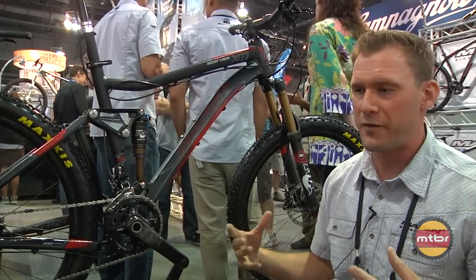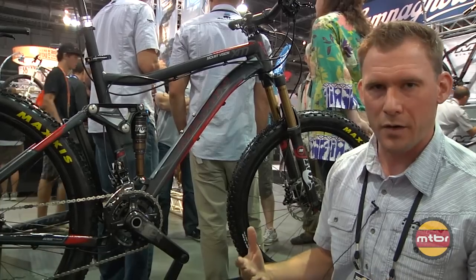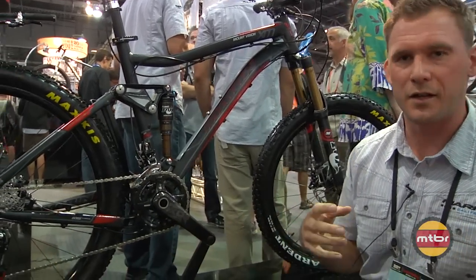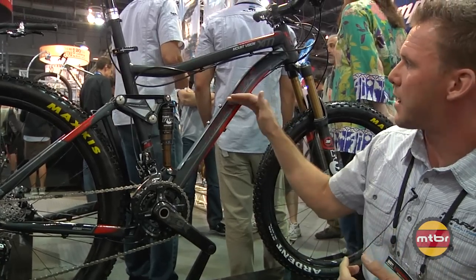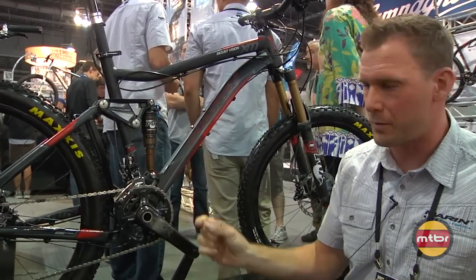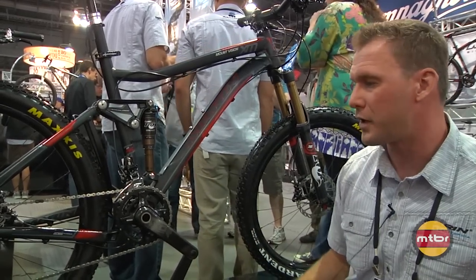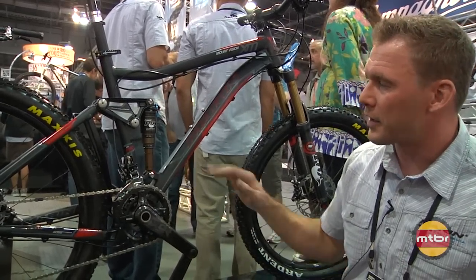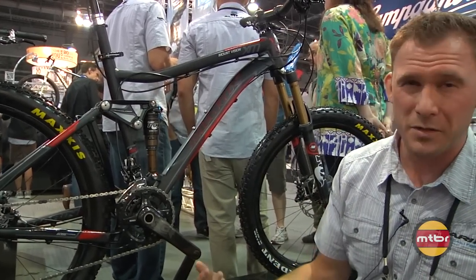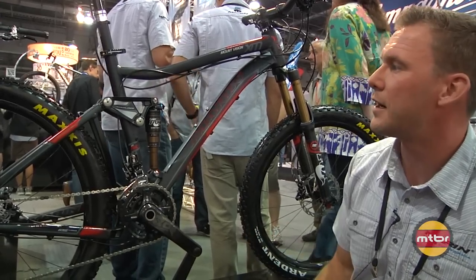For next year, we've really tried to dial this bike to have more of a trail rider spec to it — a little bit stouter component spec on all the bikes. On the top model here, the XM Pro, it gets Easton Havoc wheels with a 21 millimeter inner width on the rim — a really stout wheel set for trail riding and jumping. The component spec on this bike includes a SRAM XO drivetrain with the Type 2 rear derailleur with the speed clutch mechanism, a really nice tight riding drivetrain.